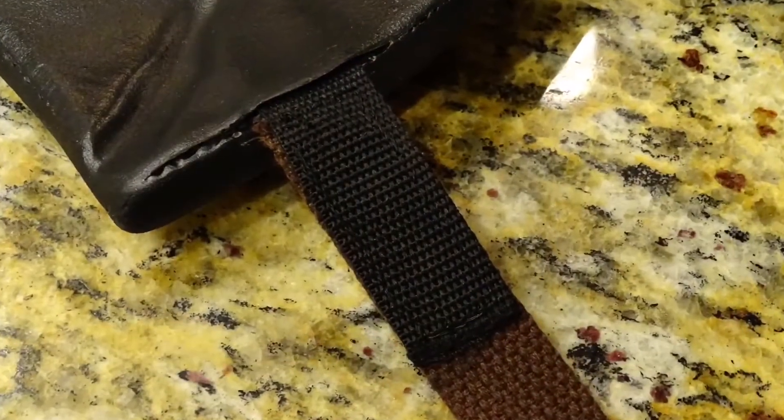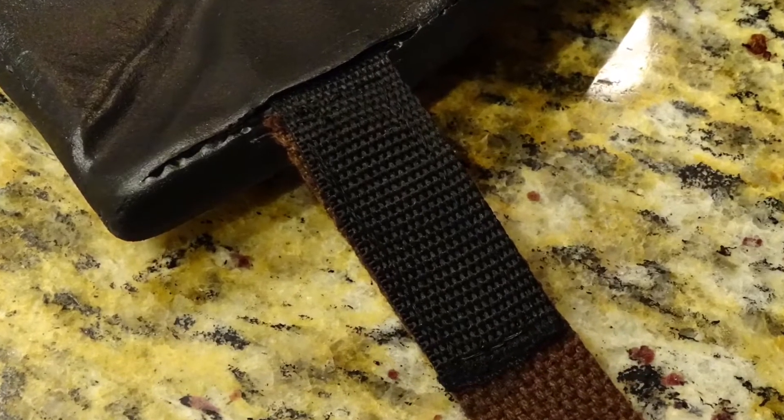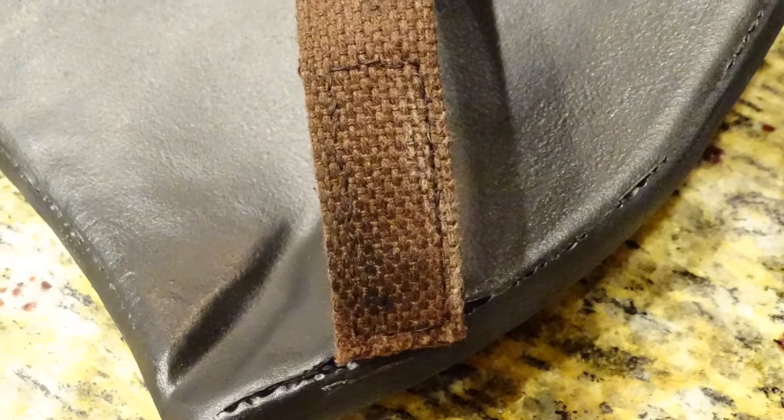For my armor, I glued black strips of polypropylene and then hand stitched them to brown polypropylene. You can save yourself a lot of time and extra work by gluing the brown straps directly onto the armor — there's no need to do it the way I did.